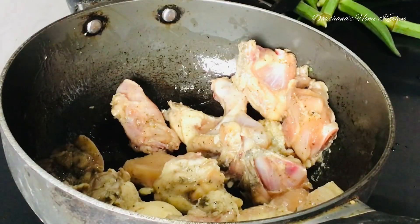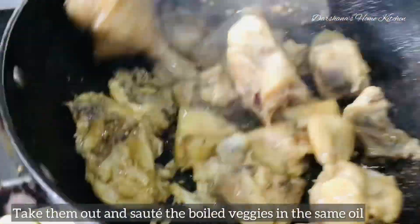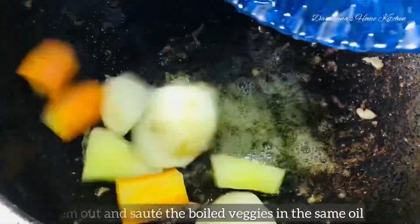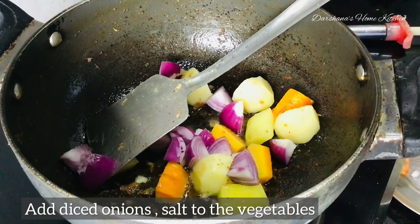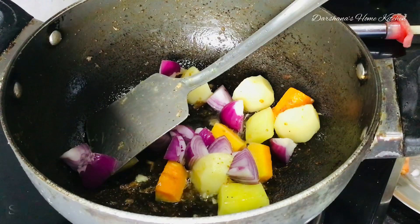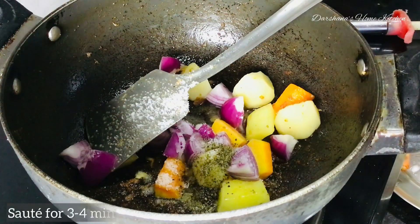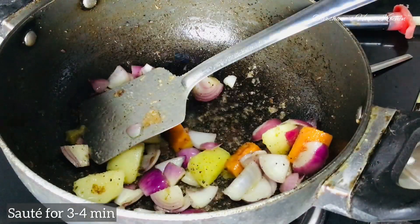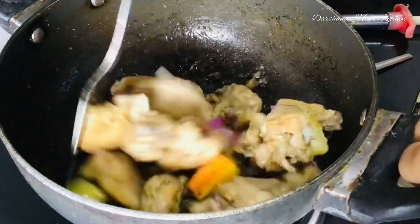In the same oil — since the chicken will also release some oil — sauté the boiled vegetables of your choice. I have used carrots, squash, potatoes; you can even use corn or baby corn. After sautéing the vegetables for two to three minutes, add two medium-sized diced onions with salt and pepper. Sauté the vegetables and onions for three to four minutes, then add the chicken pieces and sauté for another two to three minutes.